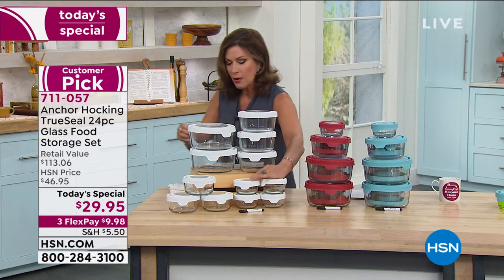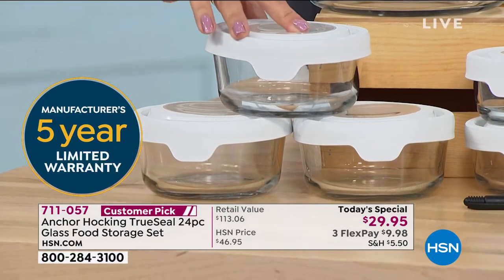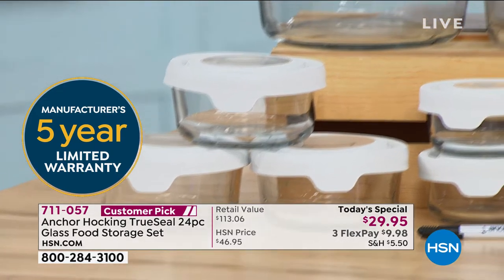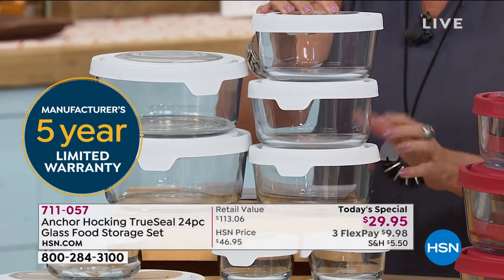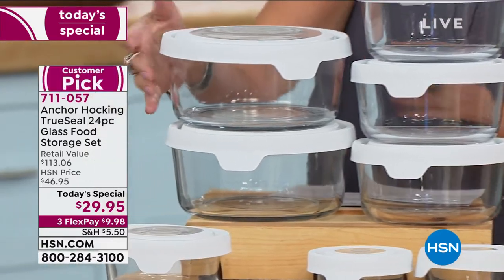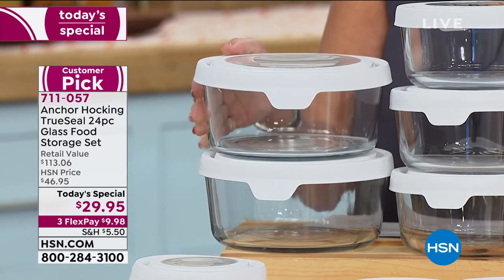You get four of your one cups. In addition to that, you're going to get three of your two cups as well. Also, you're going to get three of your four cups — look at the size of what we're giving you. This is not plastic; this is glass food storage. And then you're also going to get two of your great big seven cups. What would you spend for this? It's a 24-piece set.